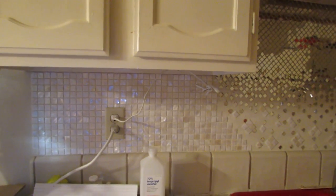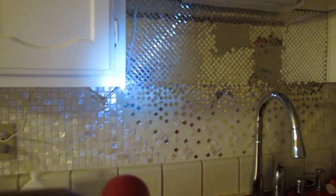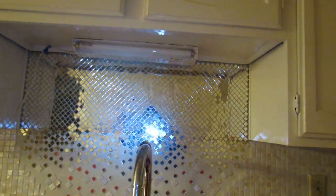Well y'all, this is Pat Love with Pat's Two Cents. I am taking you on a tour of why I have disappeared. As you see, I have been working on my kitchen.